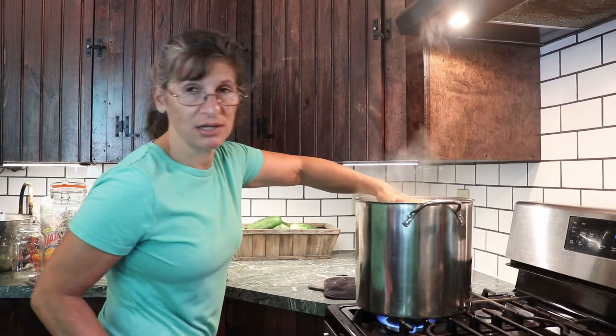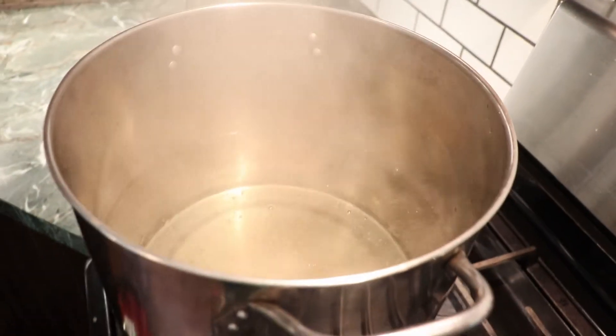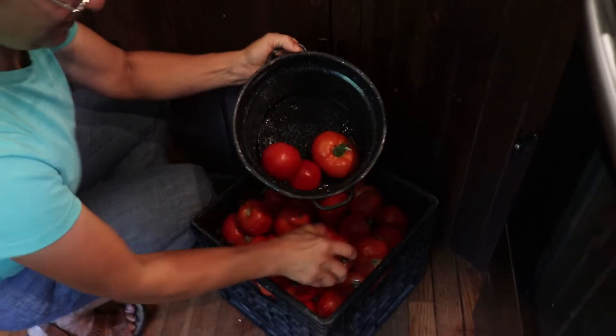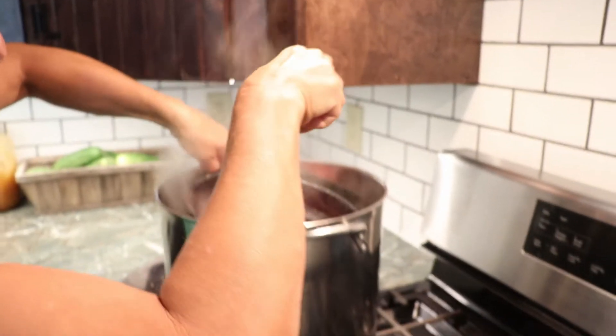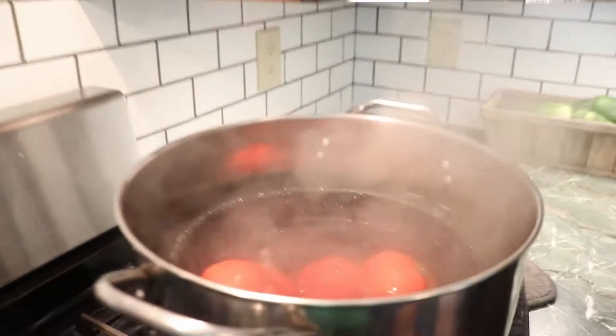Alright, we're at station one where I have a stock pot that is filled halfway with boiling water. And I have this colander that will fit right in here. I'm going to fill my colander with my tomatoes, then drop them in the stock pot and make sure they're covered with the hot water. And I'm going to put the timer on for two minutes.